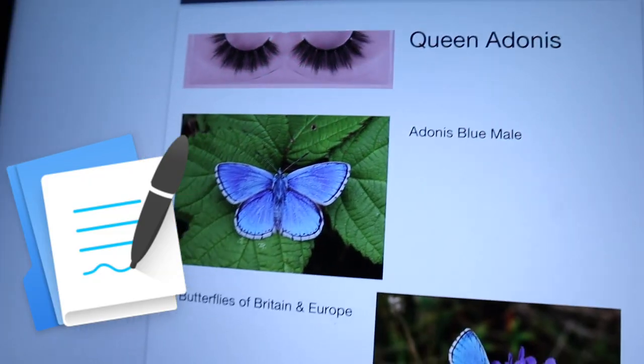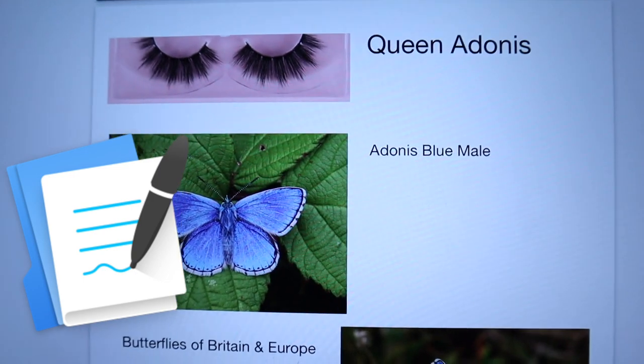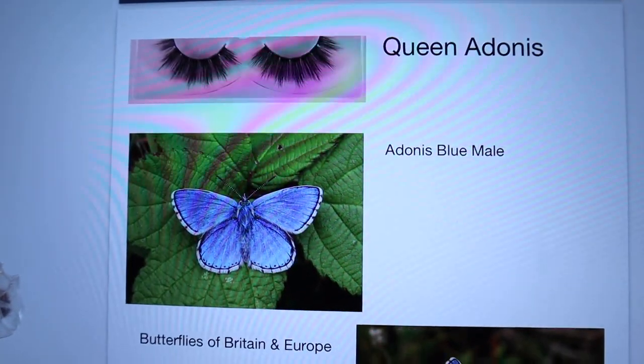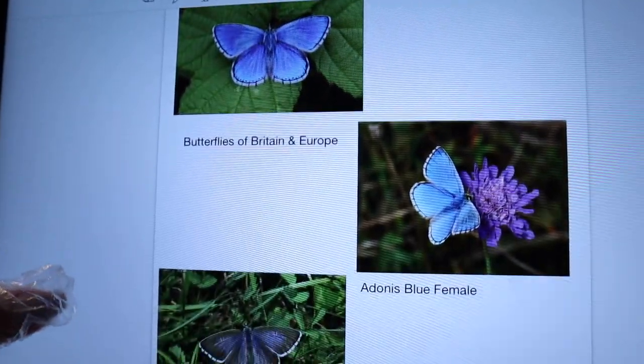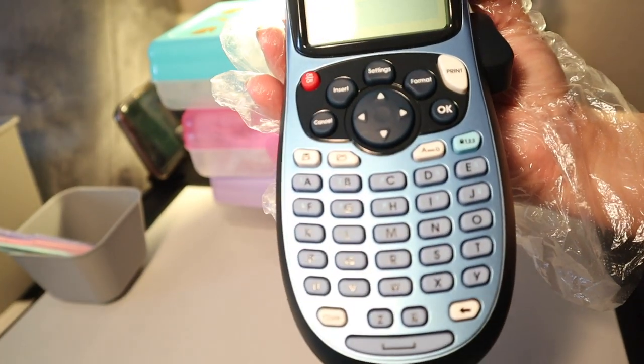I do use GoodNotes to just take some random notes and keep track of lash names I want to remember, and maybe some ideas about Instagram posts in the future.